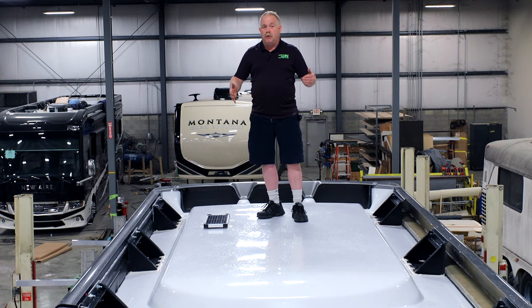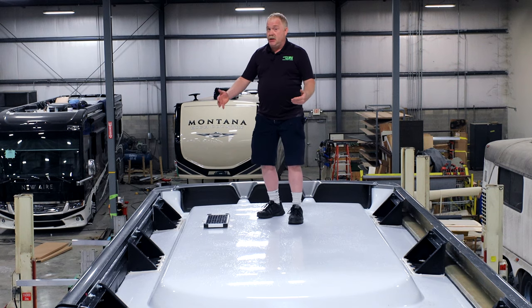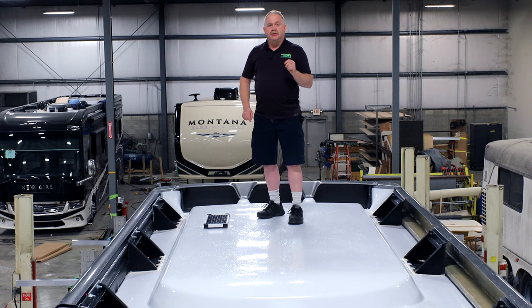We've got it all developed. We build it, you drive in, we set it, and you're out the door — here at MasterTech, America's number one bumper-to-bumper service, collision and renovation center in Elkhart, Indiana.